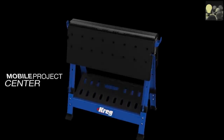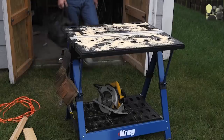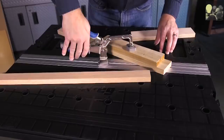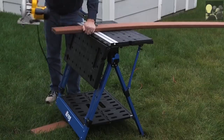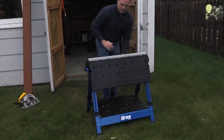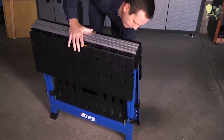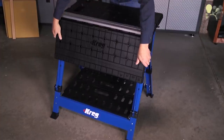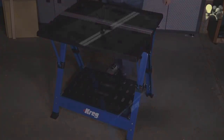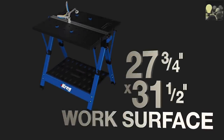The Kreg Mobile Project Center combines the portability you want with the versatility you need. It's a workbench, sawhorse, clamping station, assembly table and more — all in one — so you can work on projects whenever, wherever, and however you need to. Setting up the Mobile Project Center is easy: just open the legs, then pull the tables up and they automatically lock into place, creating a big 27¾ inch by 31½ inch surface.